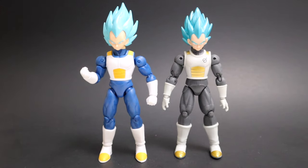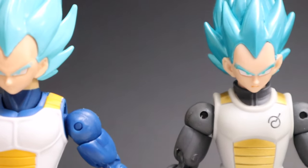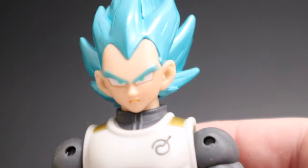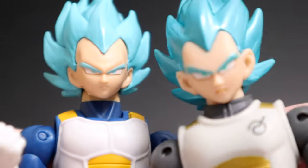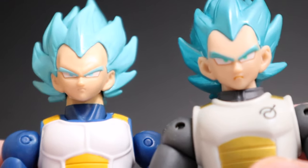Here he is next to possibly the worst face in all of Dragon Stars history — the original Super Saiyan Blue Vegeta from wave 4. I don't mind the outfit on this one, but the thing that separates these two apart is the face. Let's get up on those faces and see how far we've actually come. Look at that — this one's way better.